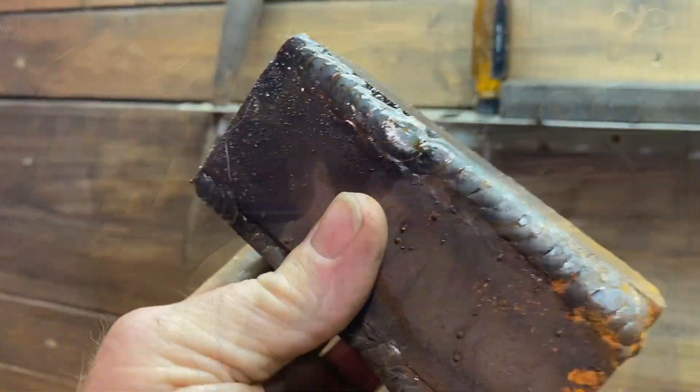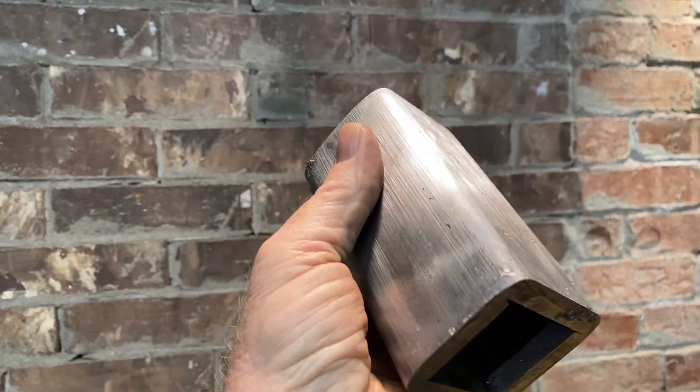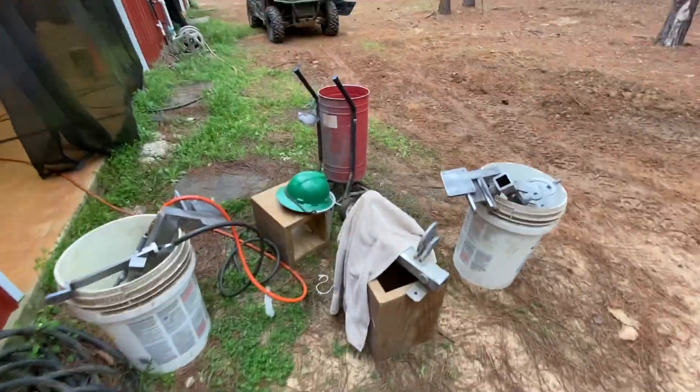Hey, it's Joe and this is my next project — the Jeremy Schmidt 2x72 belt grinder. Check out that cobby piece. Just in a short time it grinds the corners off of that. This is a wonderful grinder sander.